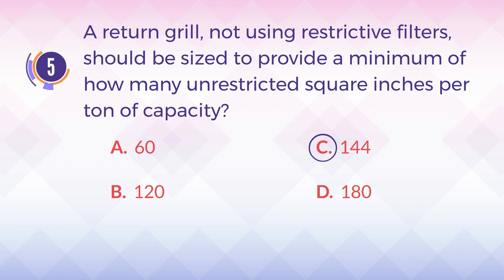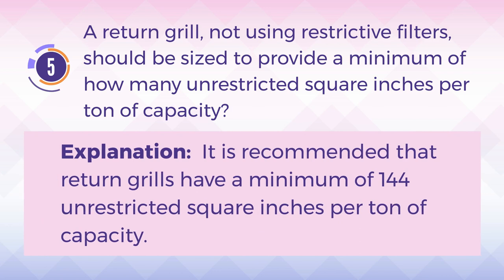The answer is C. 144. Explanation: It is recommended that return grills have a minimum of 144 unrestricted square inches per ton of capacity.